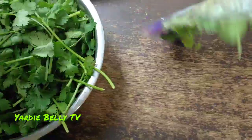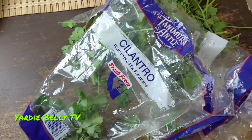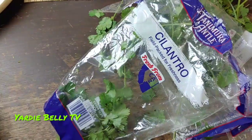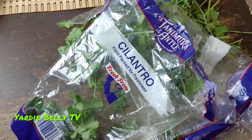This is how my cilantro comes from my regular store — you just get it in a little bag like this. And by the time you put it in the fridge for maybe two days, your cilantro gets bad. It gets wilted, gets bad. So let's see if we can store it for a little bit longer. This is how we're going to do it — stay tuned.